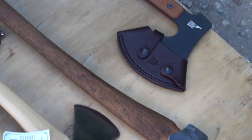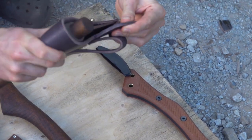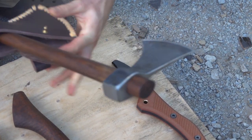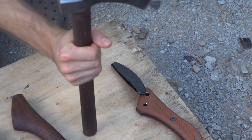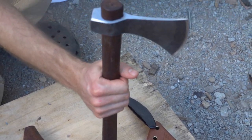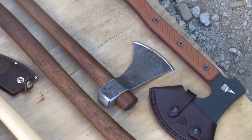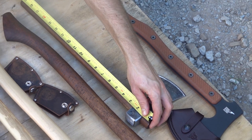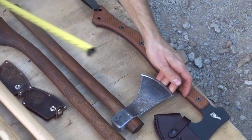Here's their camp axe — and by the way, their sheaths are incredibly thick leather, made by the Amish. This camp axe is very unique in that it has a tomahawk handle, so it's easier to replace but gives you a little different feel — it's a straight handle. The length is just over 19 inches with a cutting face of four inches.